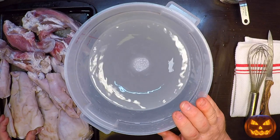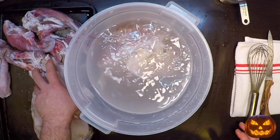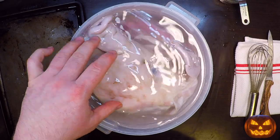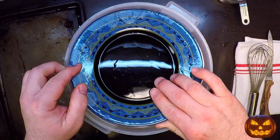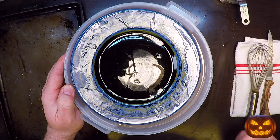My salt and sugar is all dissolved and we're ready to put in the pig parts, so I'm just going to drop them right in. We need to make sure these are completely submerged during curing, so after I get them in I'll put a plate on top and push them down. This goes into the refrigerator for two days.